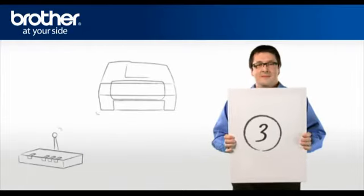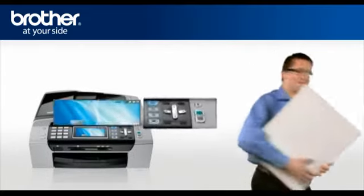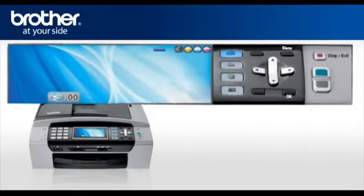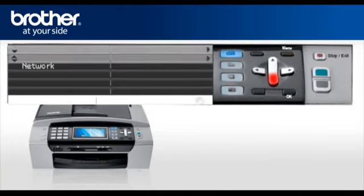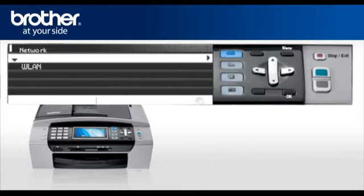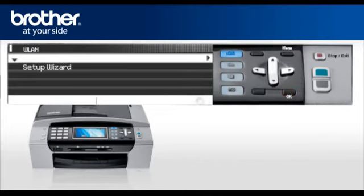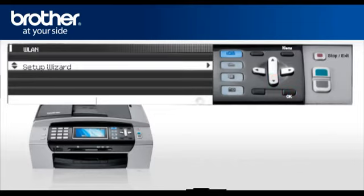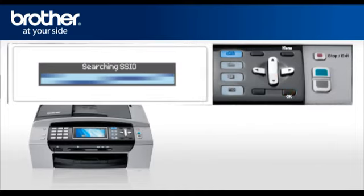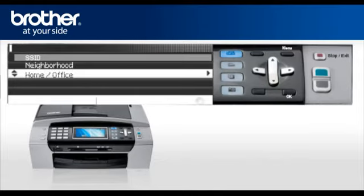Step 3: Establish a connection between your router and your Brother machine. Press Menu, scroll to LAN or Network depending on your model, and press OK. Select WLAN and press OK. Scroll and select Setup Wizard, then press OK. Your machine will search for the SSID. There might be more than one listed. When you see the SSID you wrote down earlier, scroll to it.